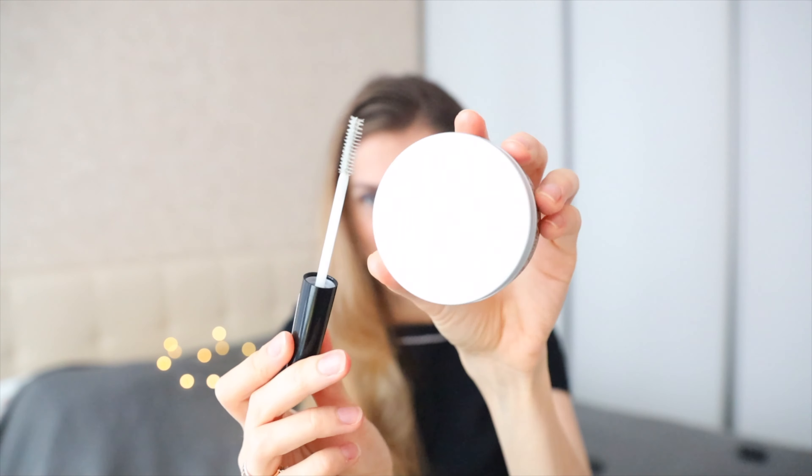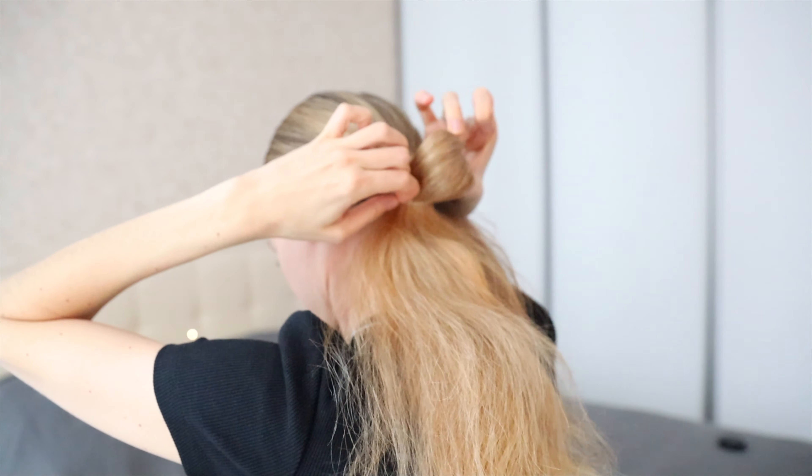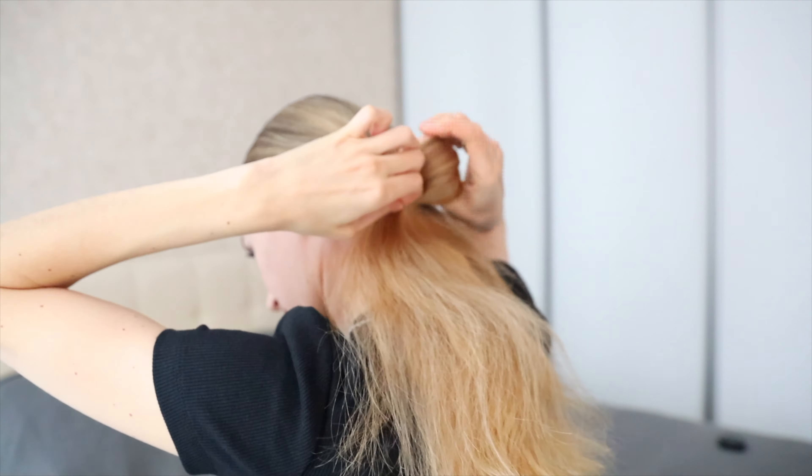Now we need hair styling paste or gel and a small brush or comb. The first step is to part the hair and make a low ponytail — again, you may choose any band. Next, take the paste and rub it in. We need to style our hair smoothly; I also use a brush to do this.